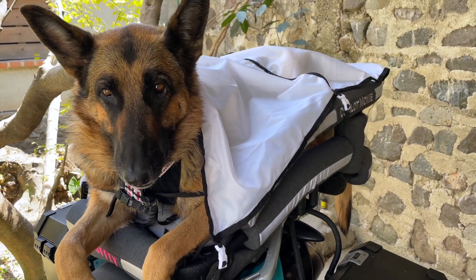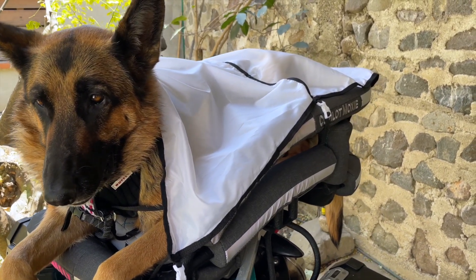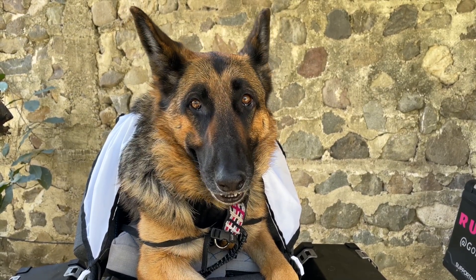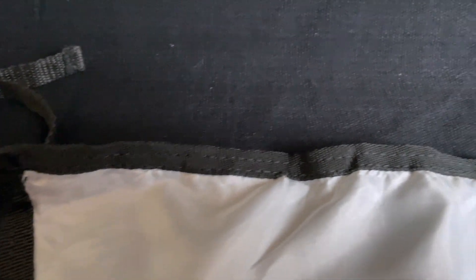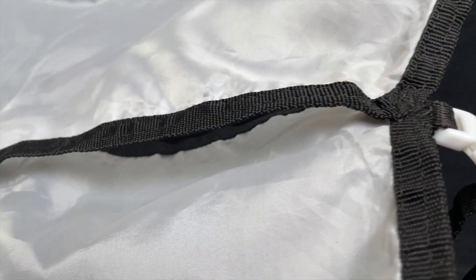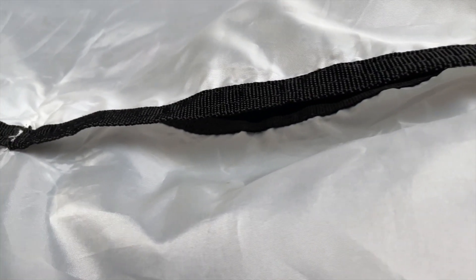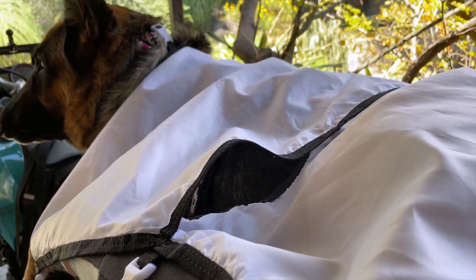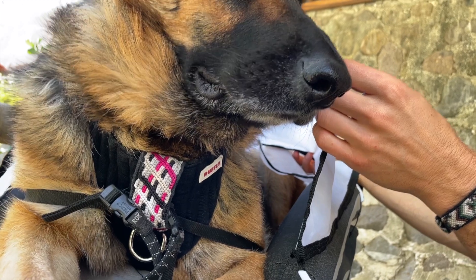The K9 Moto SunShield protects your dog against the harsh sun while riding in their K9 Moto Cockpit motorcycle dog carrier. Made of ultra-lightweight nylon fabric, the SunShield's minimal weight and bulk doesn't inhibit the airflow and cooling ventilation of the cockpit's authentic, open-air design. The SunShield features a large crosswise vent at the midsection to improve ventilation and avoid wind capture while riding at high speed.